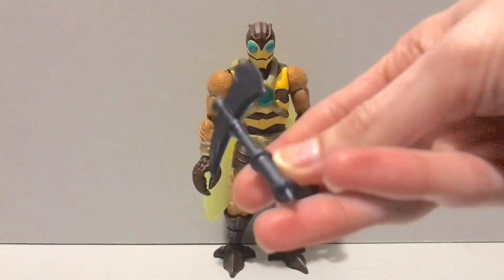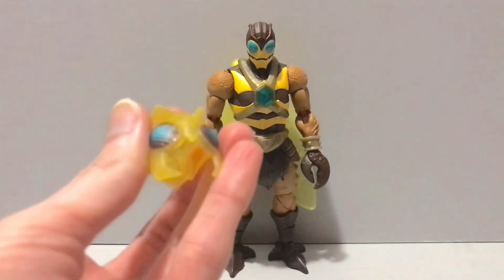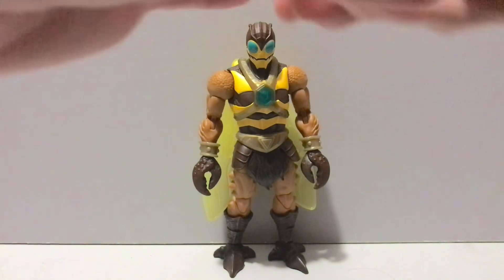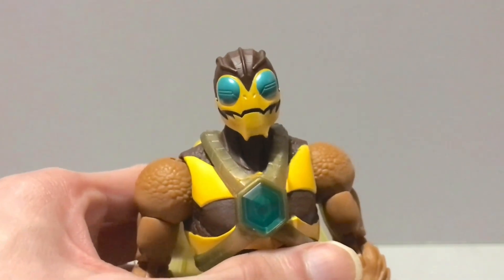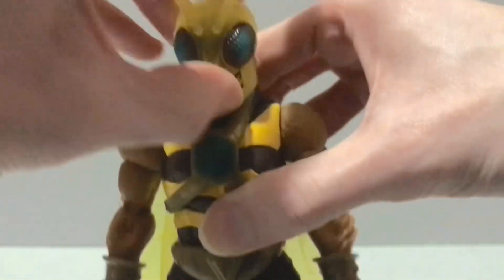He holds onto the axe in a really cool way, we'll talk about that in a minute. He also comes with a helmet. We all know Buzz Off is known for his weird helmet mask thing — this is actually a helmet. While I do like this rather sadistic-looking Buzz Off face with his big old bug eyes, I like the helmet more, and this is how mine is gonna be displayed. That is freaking cool — I really like how that came out.